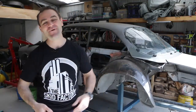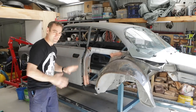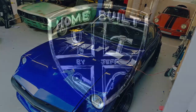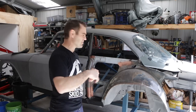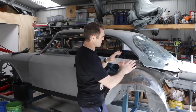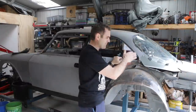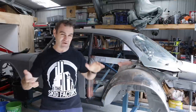Hey guys, welcome back to Home Built. This week we are continuing on our door alignment on the El Camino Ferrari. Continuing on from last week, Tim came around last night for a look and one of the things we picked up on — and one of you guys picked up on as well — is the window gap. There's a little bit too much gap, so I really need to move this whole rear panel up about five or six mil.